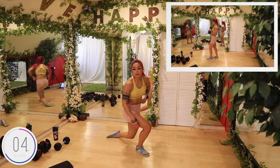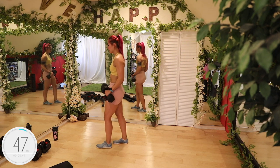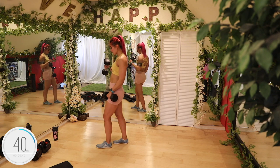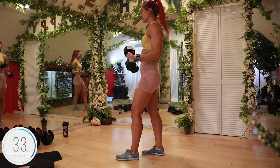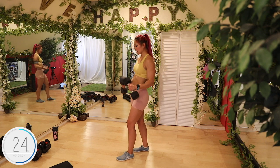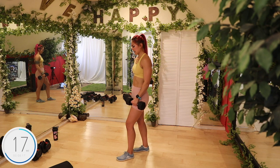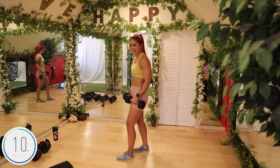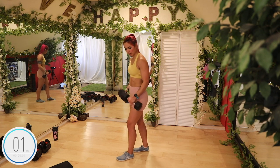Reverse curls. We're not only working biceps but we're also working forearms. Roll the shoulder blades back and down. Palms facing down. If this is too much, you can always do one dumbbell at a time. You want to think about being a dinosaur — keep your elbows in. Core strong. Working the top of the forearms and biceps. My lotion smells like cookies — why would I do that? Keep going. Three, two, and done.